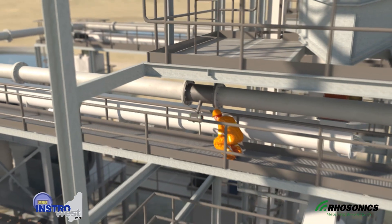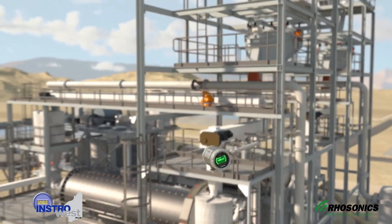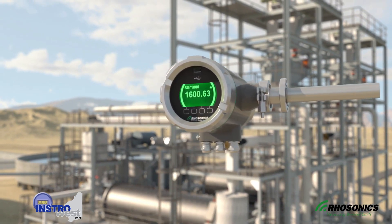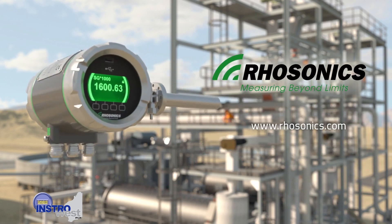The slurry calibration is repeated when a new composition of slurry passes through the pipe, so you're always provided with accurate density measurement. In this way, the Rosonix SDM provides non-nuclear density measurement, which is safer, more reliable, and more sustainable.